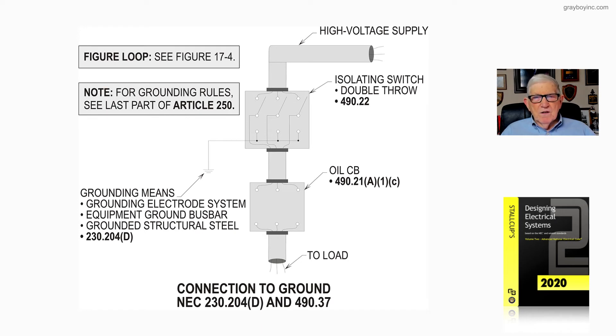Notice to the left you have the grounding sign, showing grounding of that switch on the load side. The grounding means include grounding to the electrode system in accordance with 250.50 as well as 250.52, based upon the type of electrode being grounded to. The equipment ground bus bar is also connected, tied to the structural steel in accordance with 230.204D and 250.52A2 of the NEC.